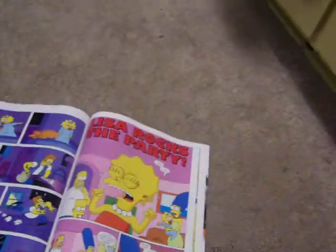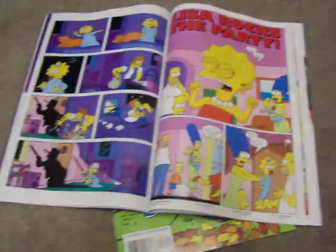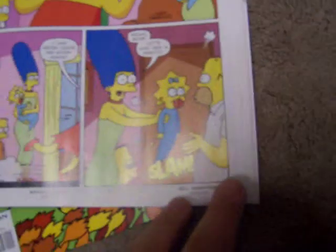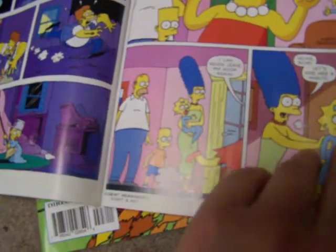Gilbert Hernandez really should have more practice before drawing the comic. I also admire Sergio — I'm not sure if I'm saying that right — but I like his style. Just not this guy, really. Look how off model that is. No offense, but that's really kind of bad.